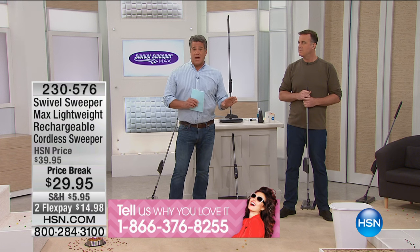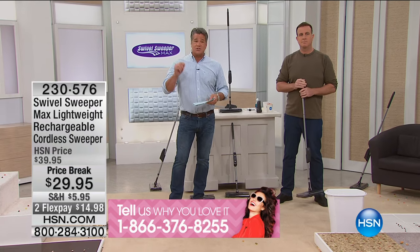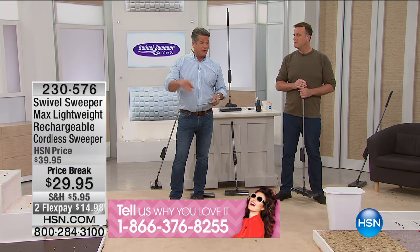We have it at the lowest price we've ever had at $29.95, on FlexPay at only $14.98. It is so lightweight and so portable. You can take this thing absolutely anywhere — in and around the bed, under furniture.